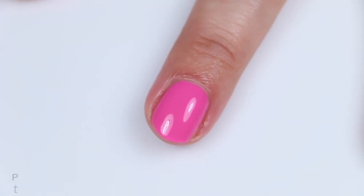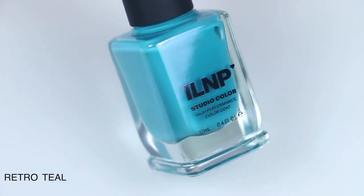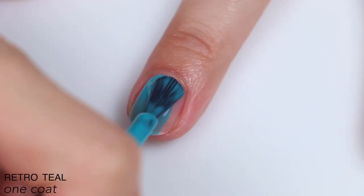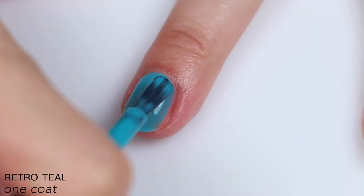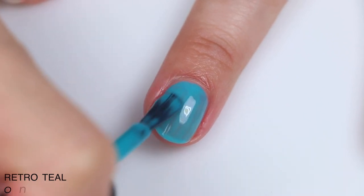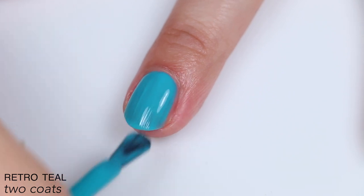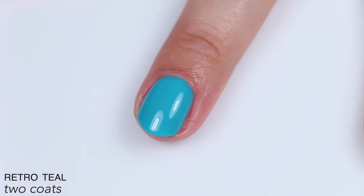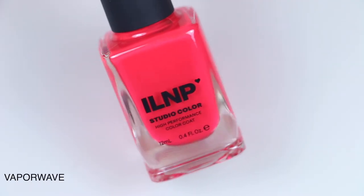The next polish is called Retro Teal, described as a time-traveling teal cream. This one is also fairly sheer — it's crelly, almost leaning into jelly territory. It was a little streaky on the first coat but covered completely in two coats; I did use a thicker second coat to get there. If you don't like your nail line showing, have longer nails, or a wider nail line with thinner coats, you could definitely need three. I can almost make out my nail line in the footage even though I didn't see that in person. That is two coats of Retro Teal.